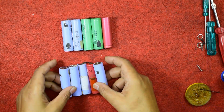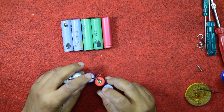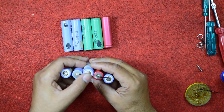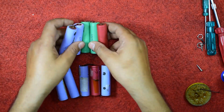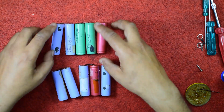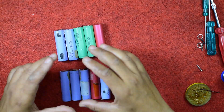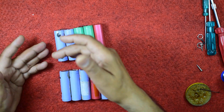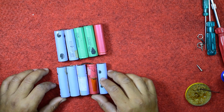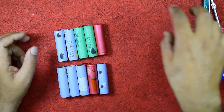After connecting in series: minus, plus, minus, plus, minus — and in the same manner plus, minus, plus, minus, plus — this is also connected in series: minus, plus, minus, plus and minus, and in the same manner. Now you have to connect these sets in a parallel manner, so that plus should be connected to the plus of this point and negative to the negative of this point, and take two wires out from there.